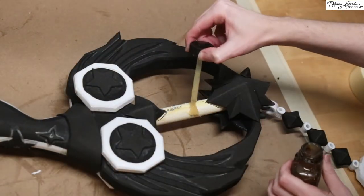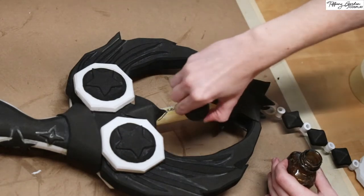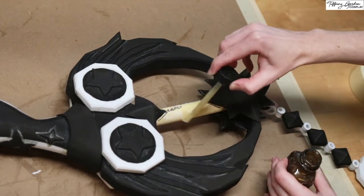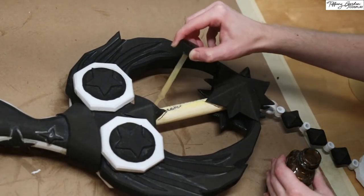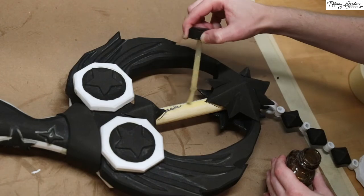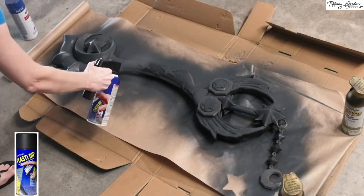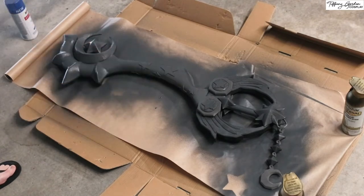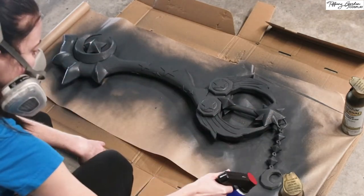The only step left before painting was to apply contact cement glue to the CPVC pipe. This is a very important step because this is what the Plasti Dip is going to adhere onto — otherwise it would just peel straight off. And once all the glue was dry, I then went into my garage and sprayed 3 heavy coats of Plasti Dip to the entire Keyblade.